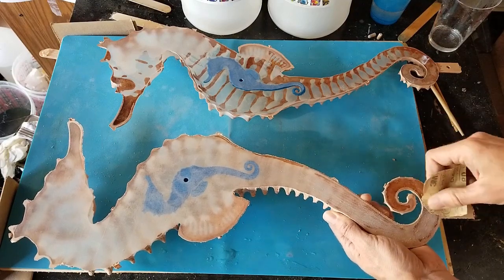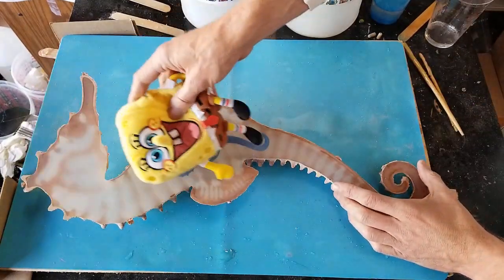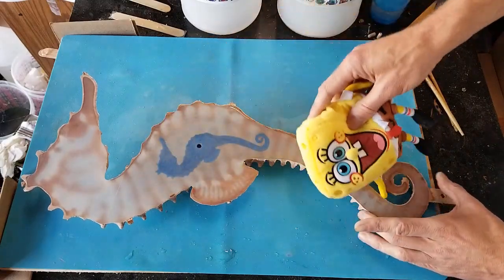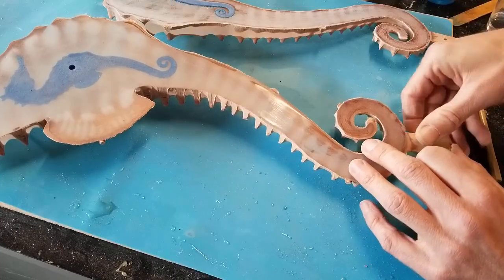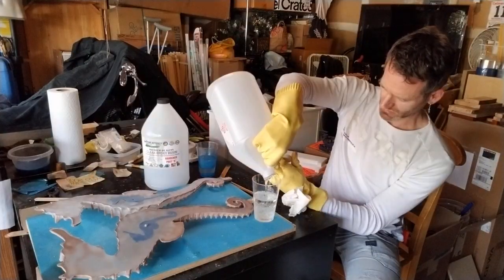I will use epoxy resin to glue the left and right halves together, as any other fixative will be clearly visible through the transparent epoxy. I roughened the surface with fine sanding paper for better adhesion, and cleaned the dust with a dry natural sponge. I inserted short dowels and made a small batch of epoxy resin.